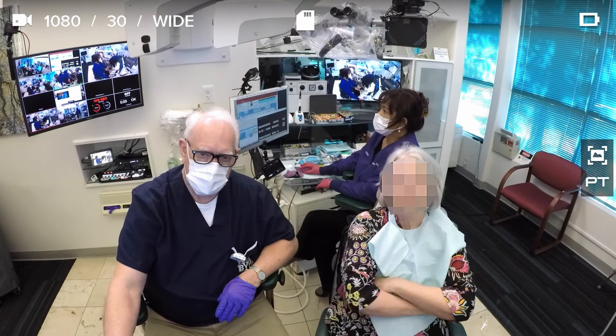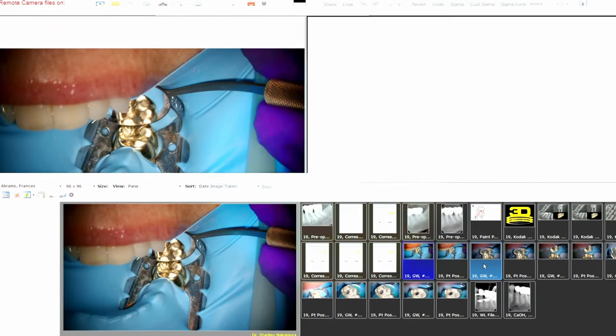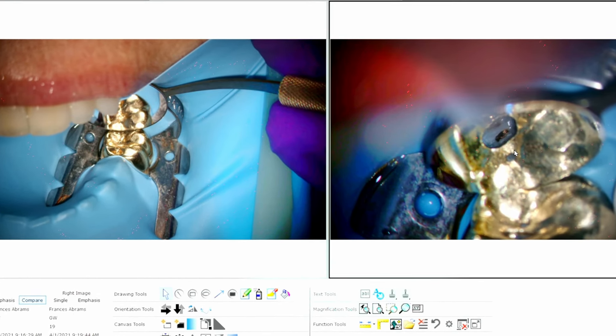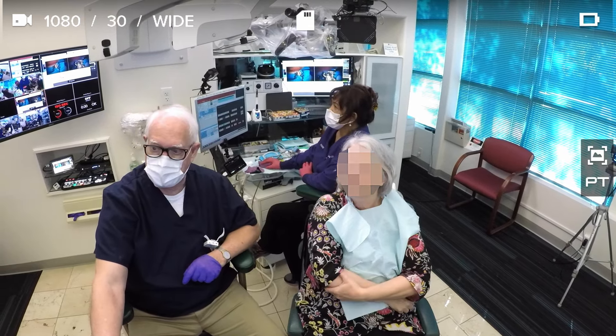So this is what I see. Before we start, this is a mirror. Then I make what we call a minimized access, because I want to take as little tooth structure away as possible.